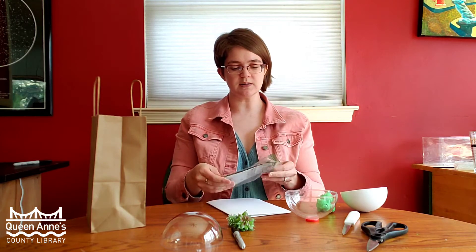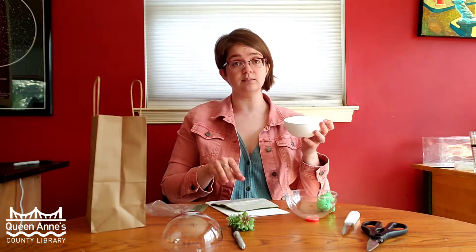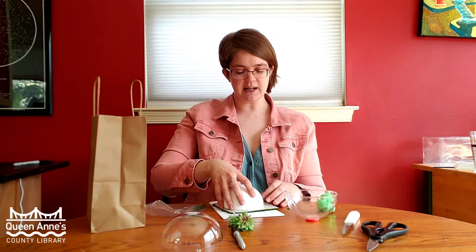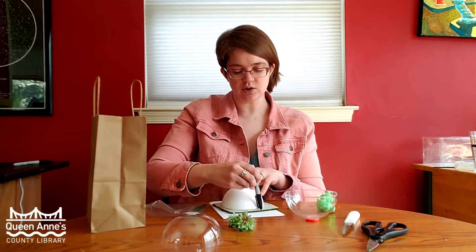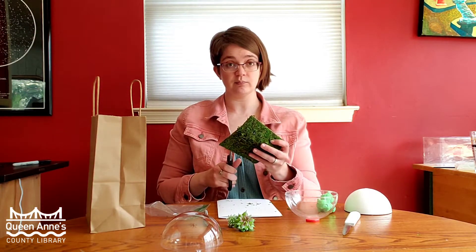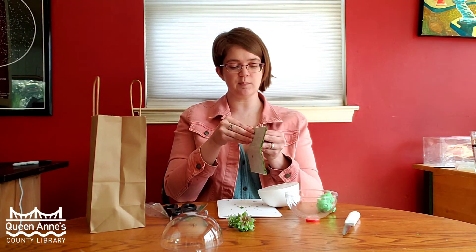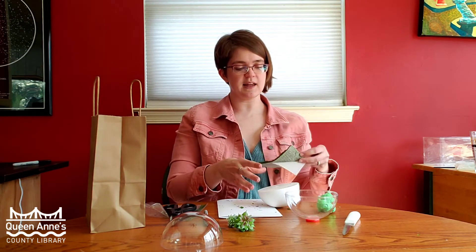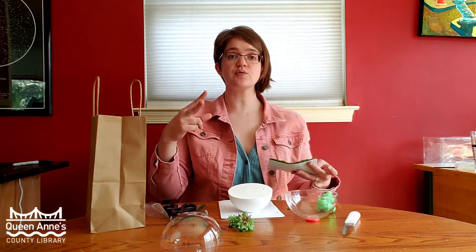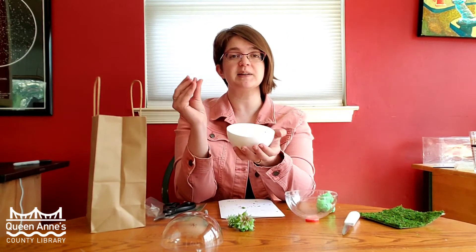The first step is to open up your green moss. You can do this in one of two ways: either take your half foam ball, place it on the moss, and use a Sharpie to draw a circle around your foam ball, then cut it out with scissors you provide. Or, you can peel the backing off of your piece, stick that onto your ball, and then trim the outside using your scissors.